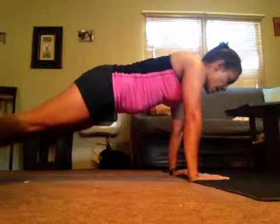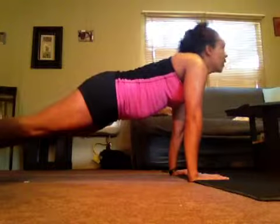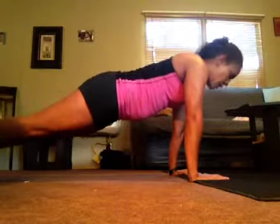Your head stays right where my head is — never underneath, and never up like that. Neutral.